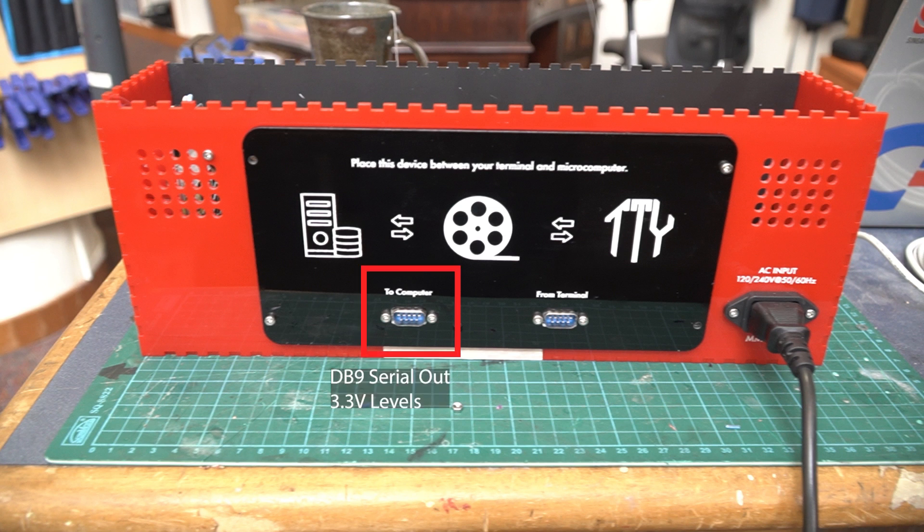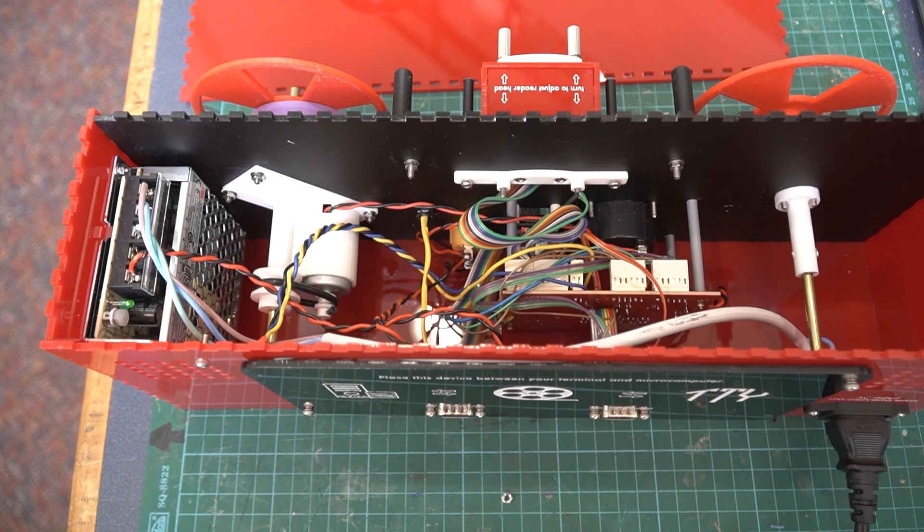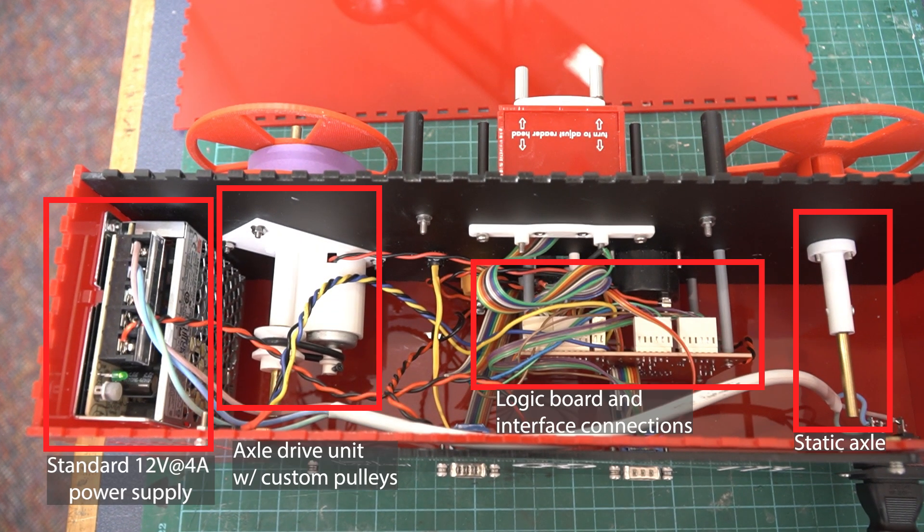The DB9 connection is the serial out, highlighted here, and it uses 3.3-volt levels. I put some infographic on the back to show how it exists between the teletype on the right and the microcomputer on the left. This machine can operate on either 120 or 240 volts at 50 or 60 Hz. On the inside on the left we can see a standard 12-volt power supply at 4 amps — I chose 4 amps because the motor has quite a bit of current draw on startup, so I wanted some overhead.